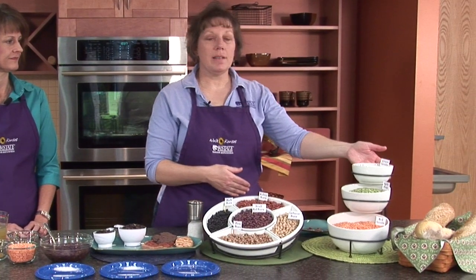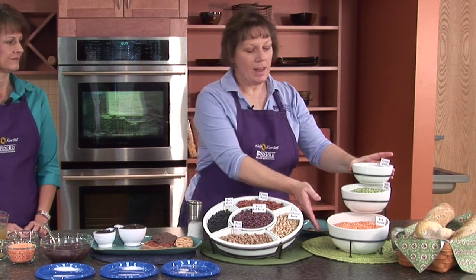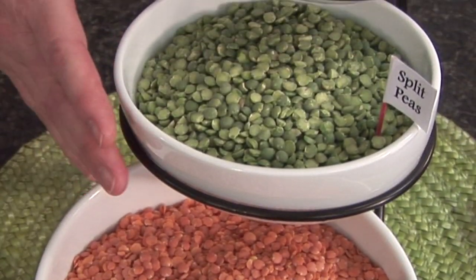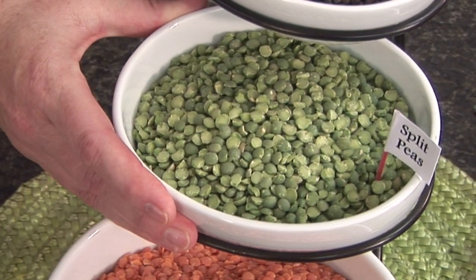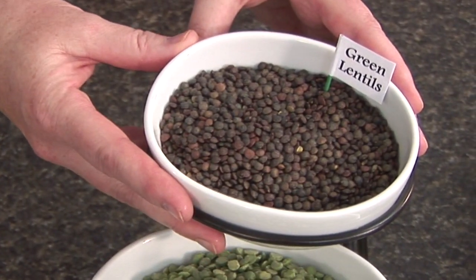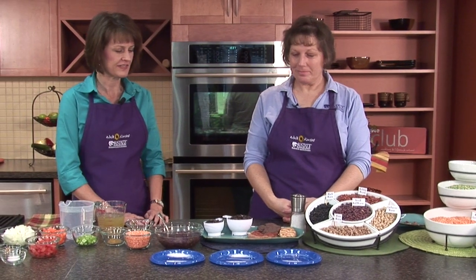Over here we have some examples of lentils and green peas. Down here we have red lentils. These are split green peas, and then these are green lentils — they look kind of dark but they're actually called green lentils. These are really great to use in soups, or you can add them into casseroles to extend the meat so you can use less meat and more beans. Some good colors there — I love the colors represented.